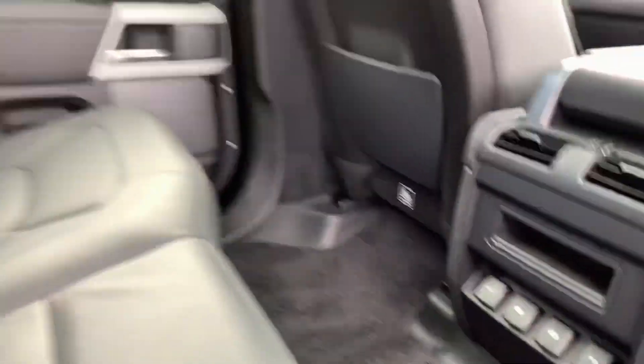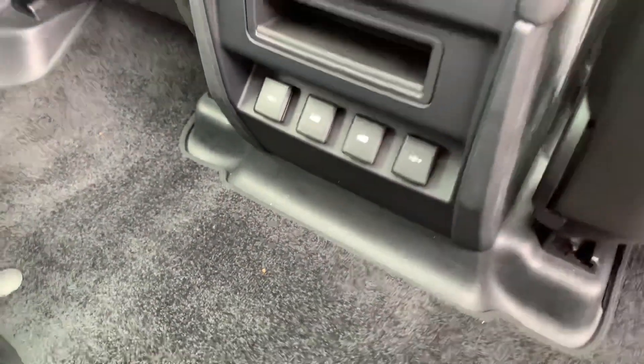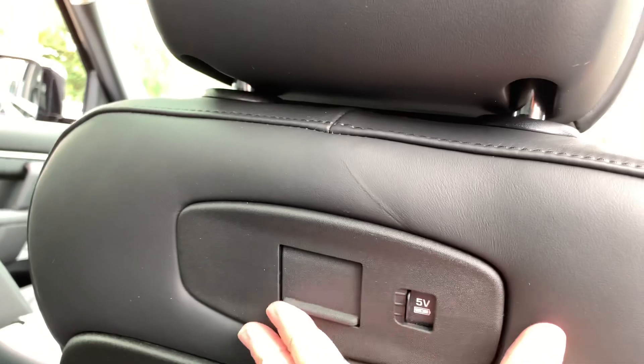Never been sat on, I think it's fair to say. Various points for plugs and things — plenty of USBs and so on all in the back, rear vents as well, always a nice thing.